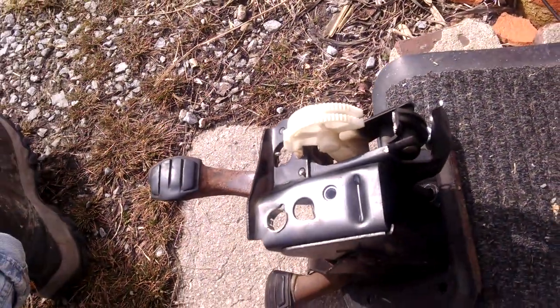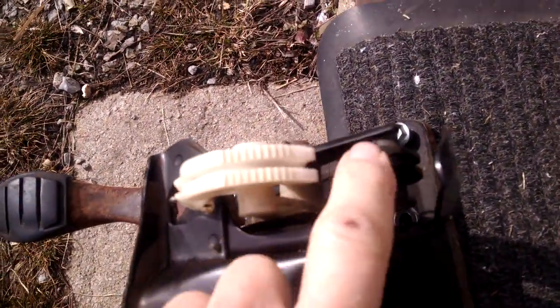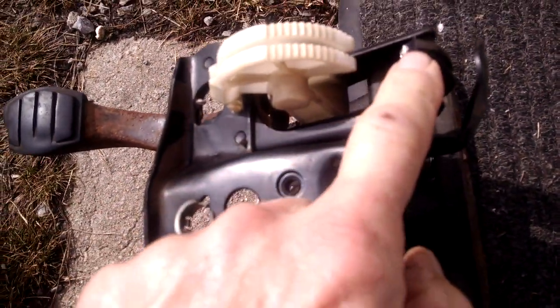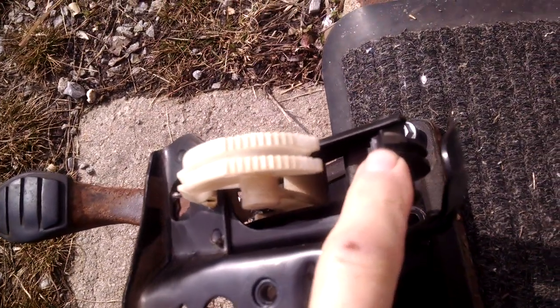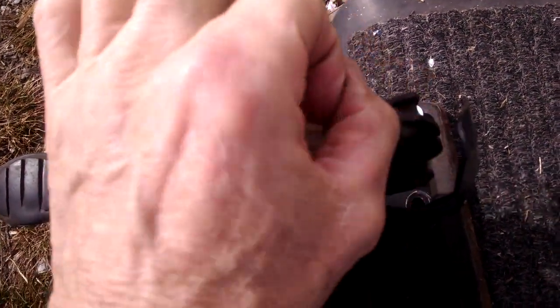Let's make a quick run through here. This little top and groove may be different than yours because this is an early 83. Some have a round hook.